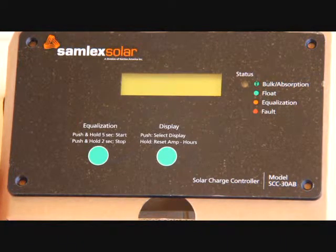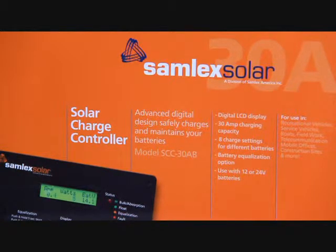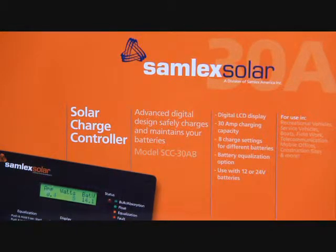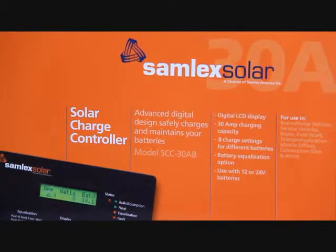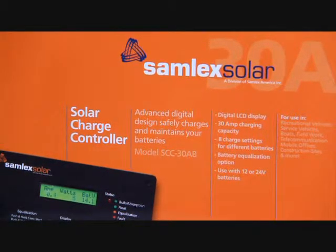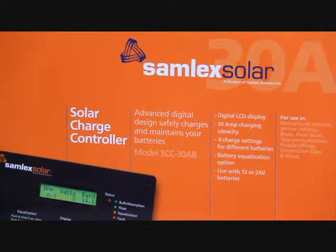The 30 amp solar charge controller from Samlex Solar is up to the job. It can handle up to 30 amps, has eight settings to handle many different battery types, works with 12 or 24 volt systems, and has a battery equalization function. It senses the battery level and tapers back on the current as the batteries reach full charge. Some older, cheaper voltage regulators never completely charge a battery because they cut off too soon. Once the battery is fully charged, a float charge or low current continues to hold the batteries at their peak.